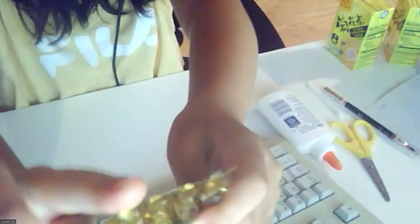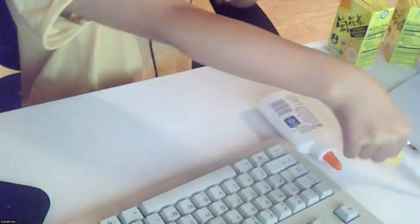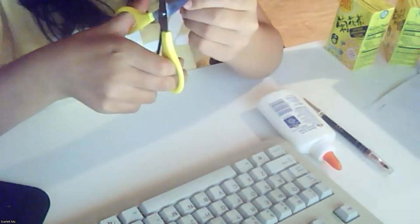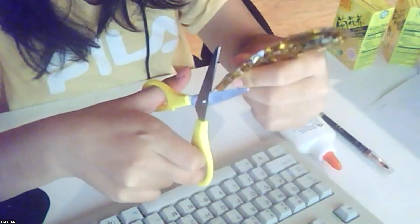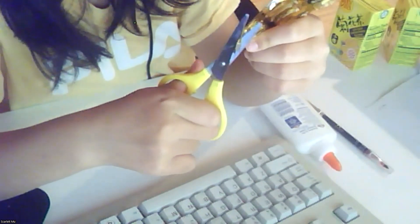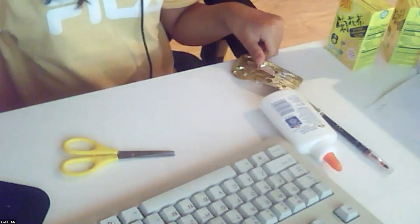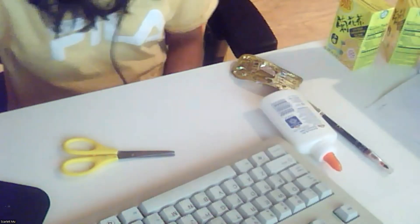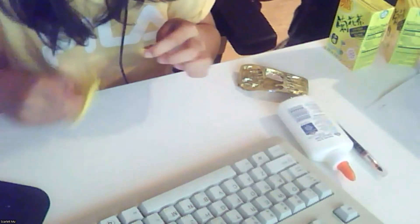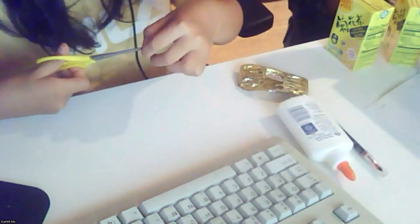So I have my scissors, they're all good. I think it's kind of like — I don't know. Where did it go? A little messed up, oops.